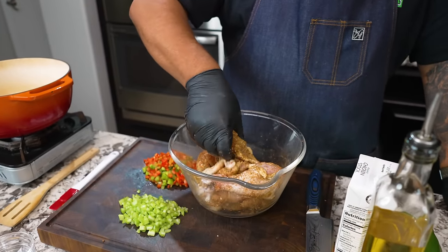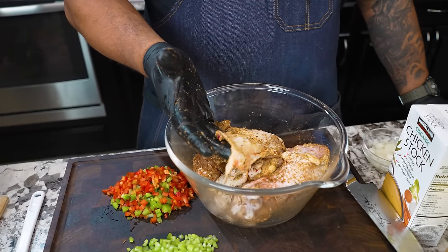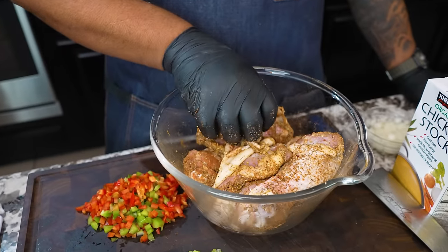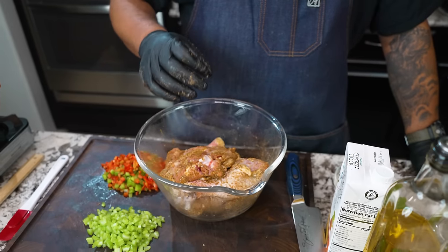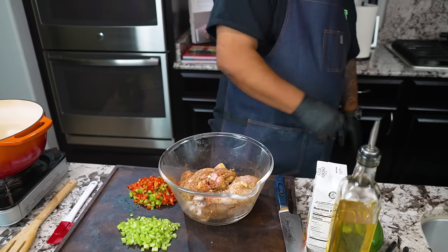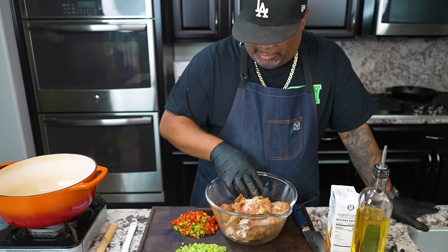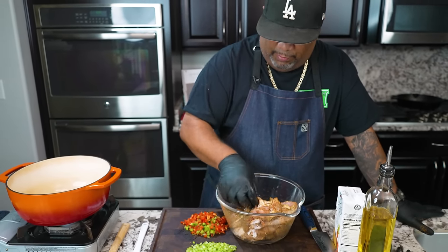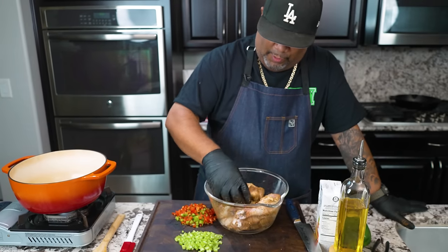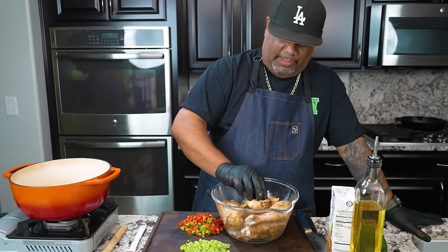Normally I trim, but because we're going to do stew, this skin right here is going to be our flavor. This skin is going to melt down and do its thing. Along with the seasoning, it's a great marriage. You want to have all of that. When you have skin you can pull it back and put some seasoning just everywhere. All of this is going to play a part at the end. When you say stew chicken, I'm sure everybody comes running to the table.